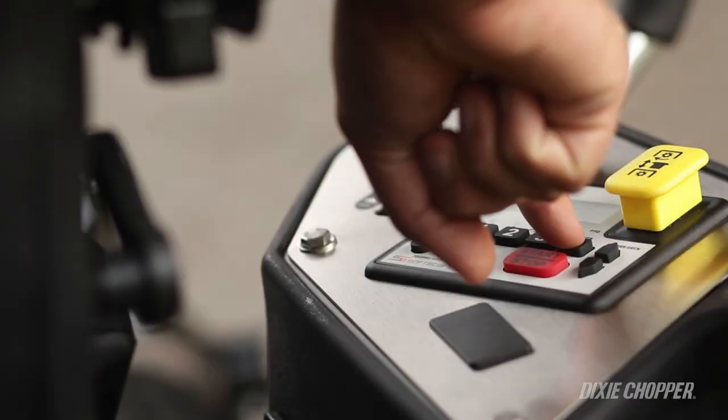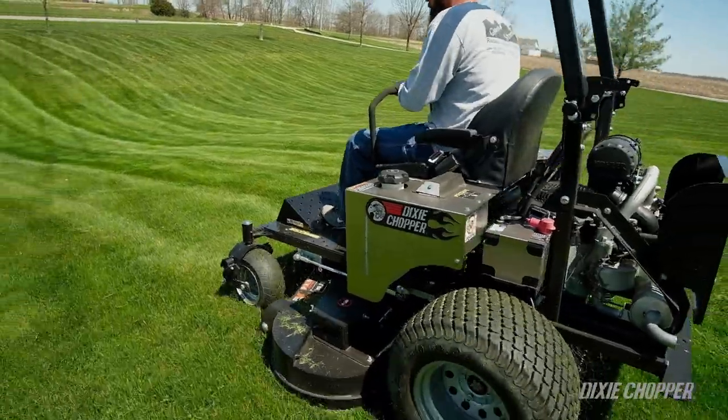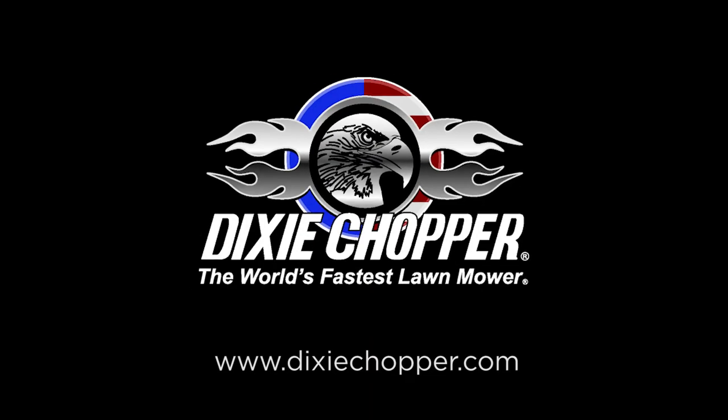Start the engine and make sure it is working properly. For more information and to find a dealer near you, visit DixieChopper.com.